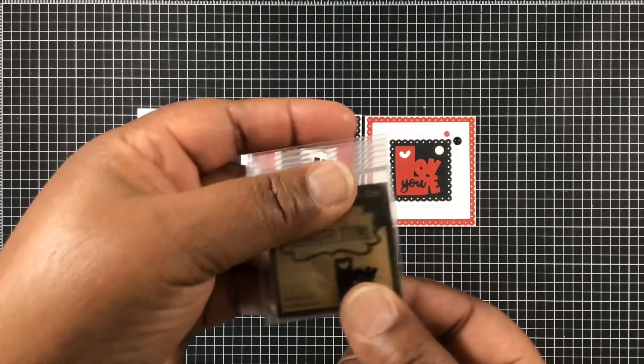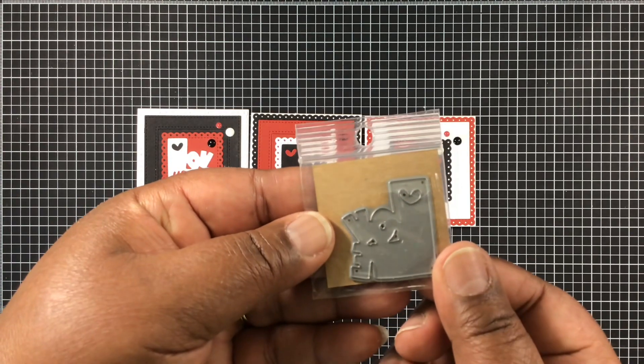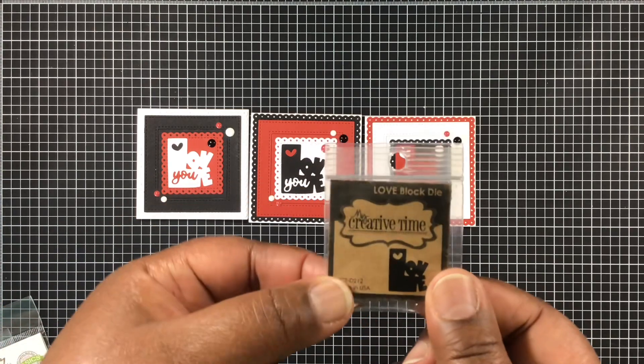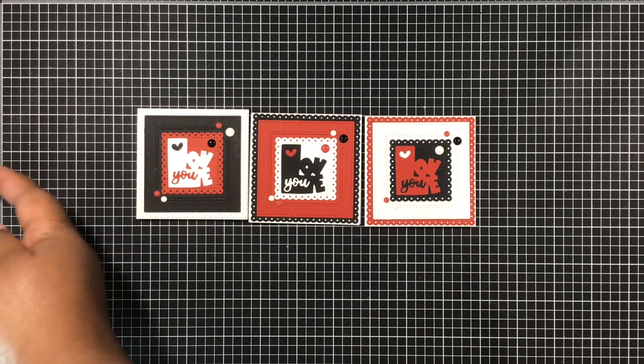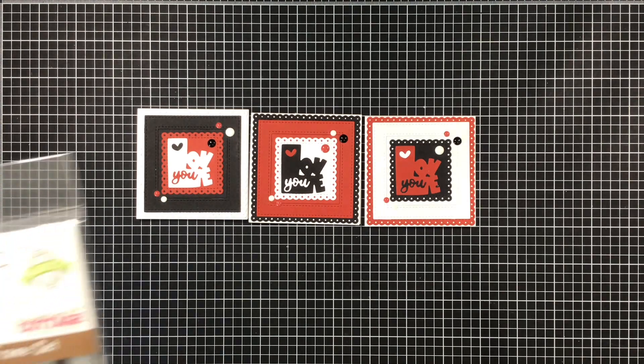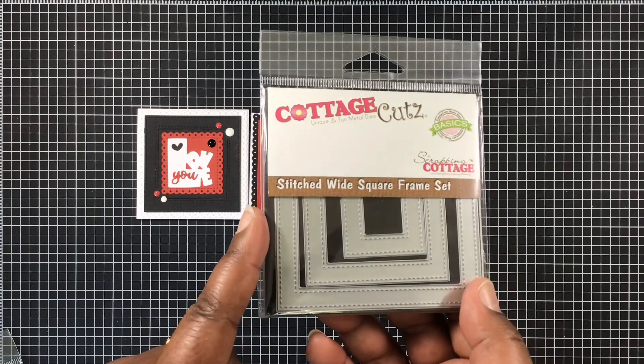Starting out, I picked up this little die maybe almost two years ago from My Creative Times' clearance retirement sale. It's long gone now, but I thought I would give it a shot. I had never used it before and I thought it was perfect — it has a little heart on it.